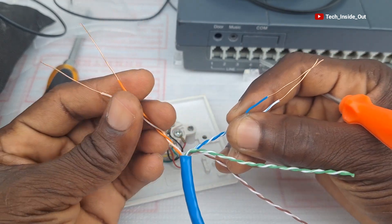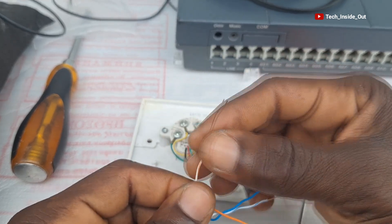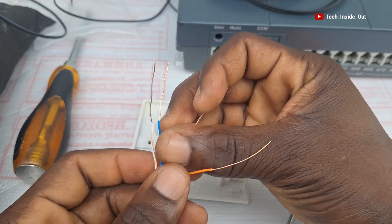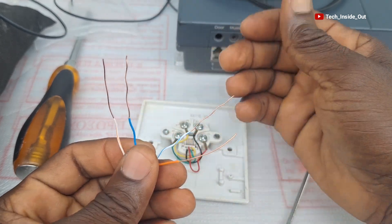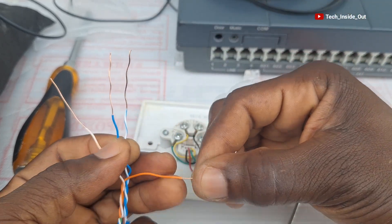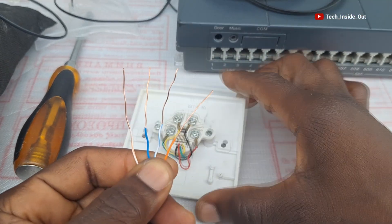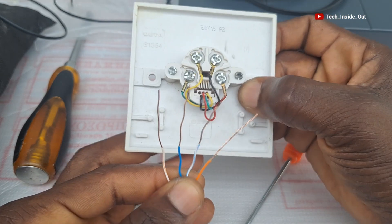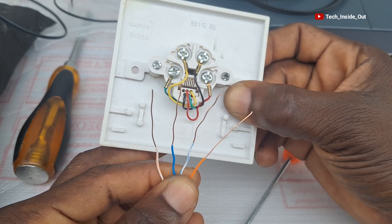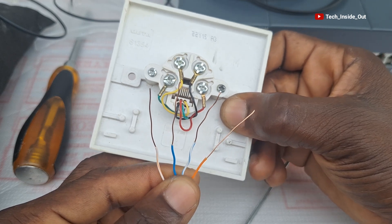We are going to be using the blue pair and also the orange pair. What I mostly do is use the striped orange as my pin one, the solid blue as pin two, the striped blue as pin three, and finally the solid orange as pin four. This is the order I always follow through when doing my installation.